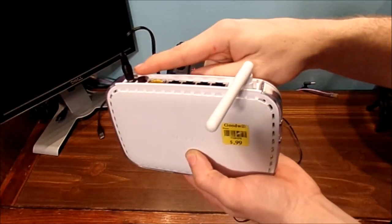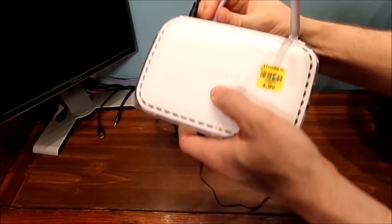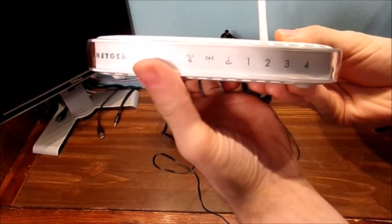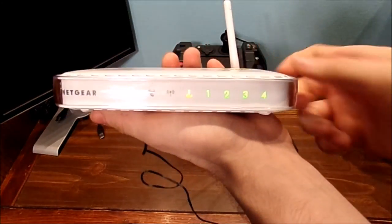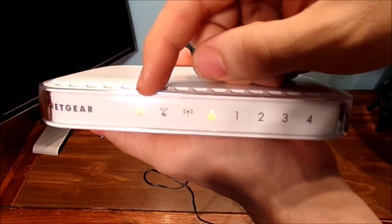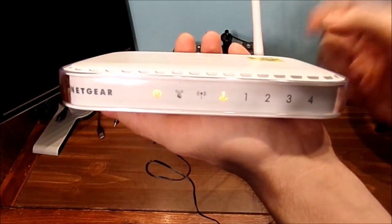Plug the cable in now, and we're going to plug the Ethernet wire in here and basically turn the system on. See? There's a power light right there and a couple of indicator lights as well.